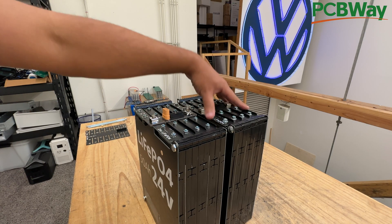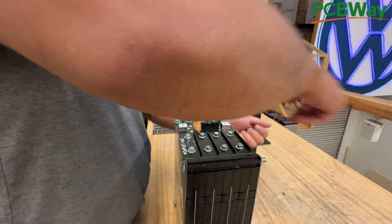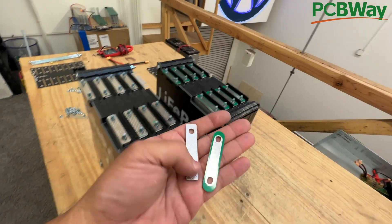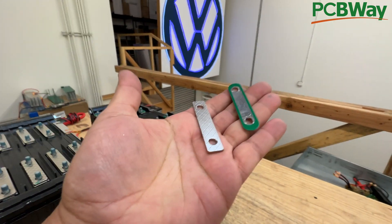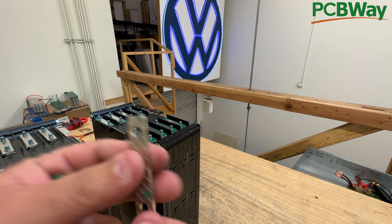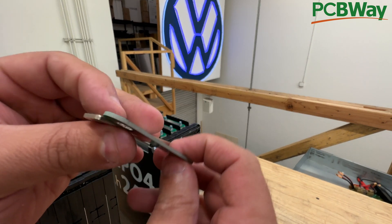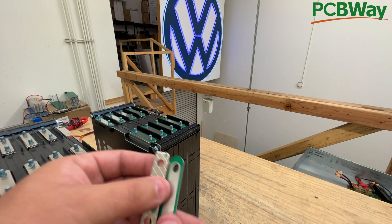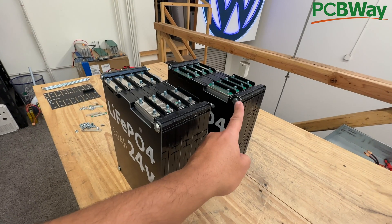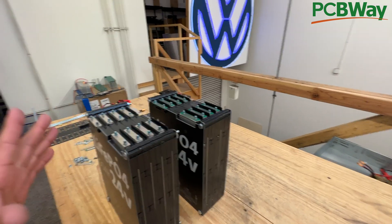First, we're going to take them apart and remove all the bolts. It's a great time to note the differences: these ones have little PCB spacers while this one has metal ones. The reason is this is what the batteries came originally with, but not all of them came with them, so we made these to build the batteries consistently. They're the same thickness and interchangeable. Next, you take these inner screws off, take the inner boards out, and prepare to combine the two.